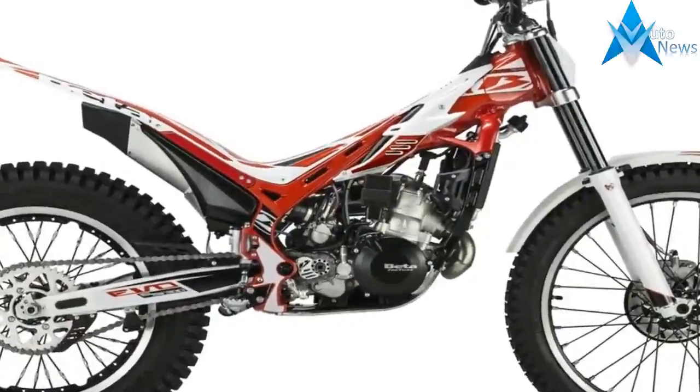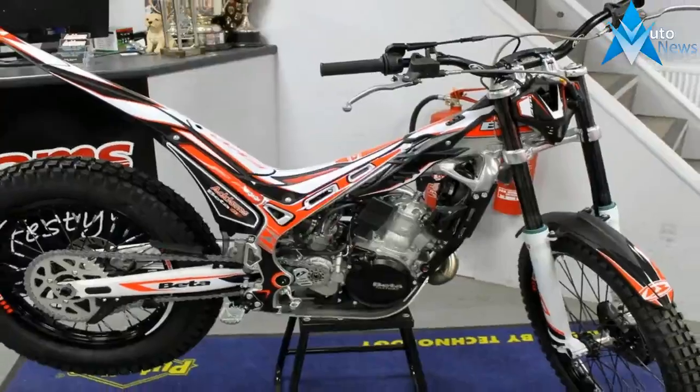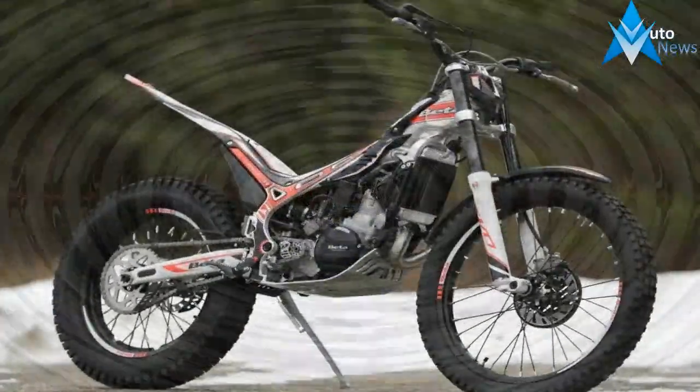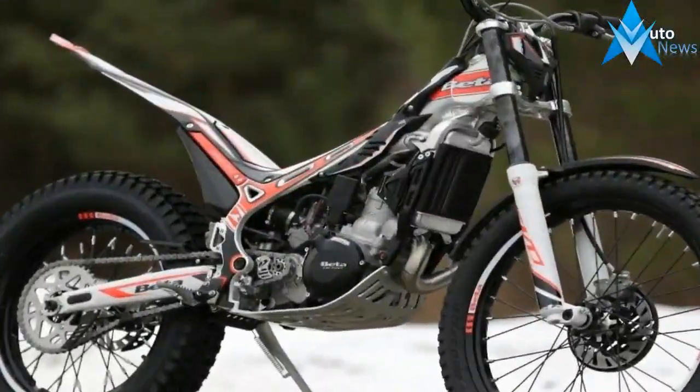A look at the suspension shows that both the rear shock and front fork have been calibrated to give greater progression, absorbing and dampening major impacts with even greater efficiency. Both front fork legs now use the same amount of oil to help simplify servicing.